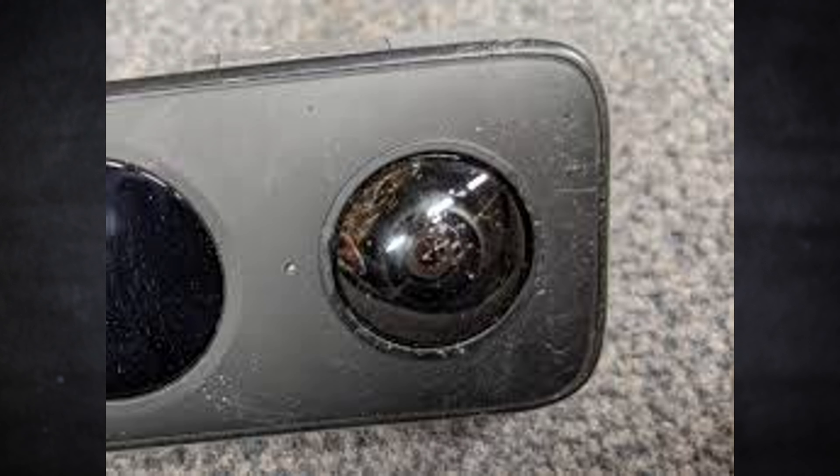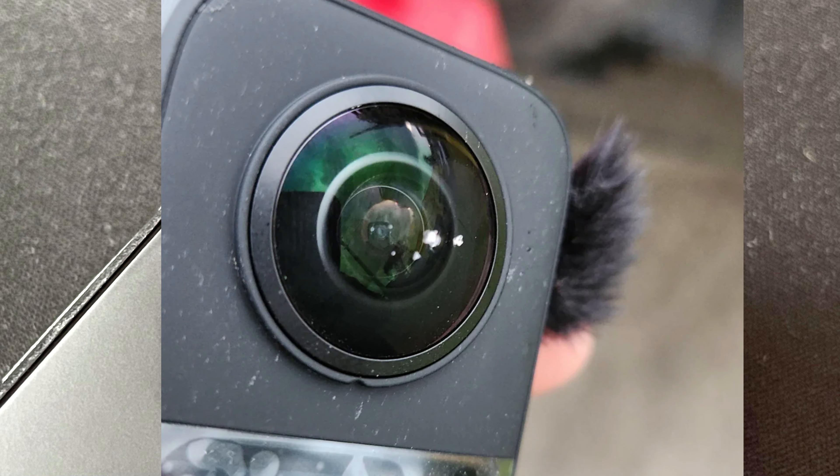One of the major problems with the Insta360 range of cameras, and pretty much all 360 cameras, is how vulnerable the lenses are. It's very easy to get them scratched, and if you drop the camera and a lens hits the ground it's going to break your camera. You won't be able to use it because if the camera lenses are scratched or damaged, it shows up really obviously in your videos.